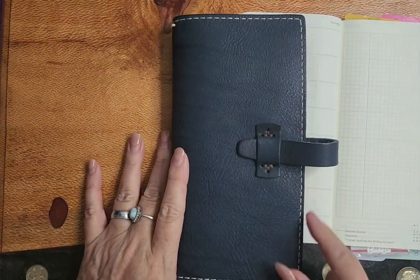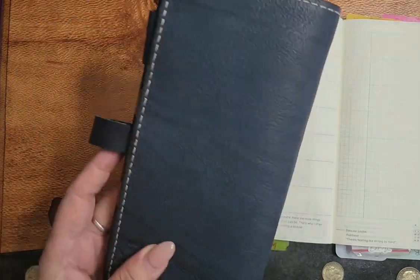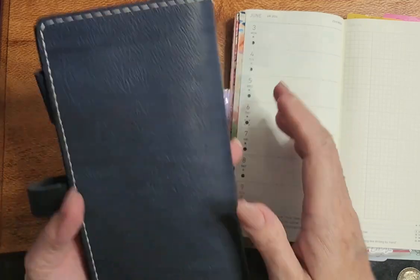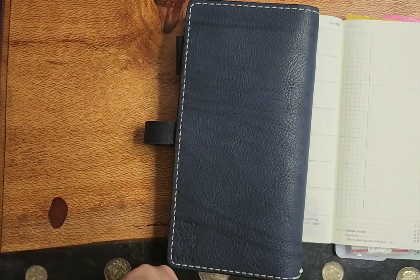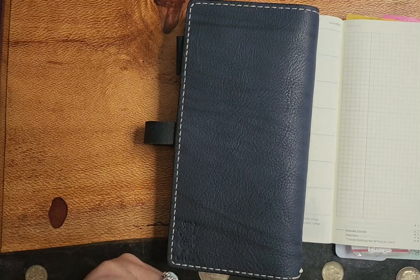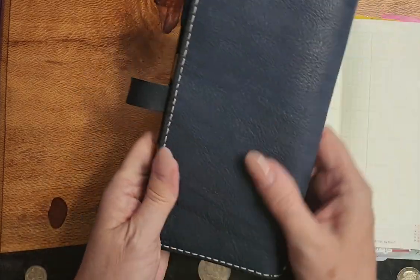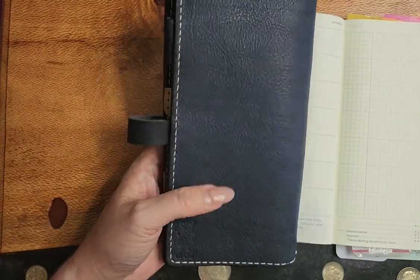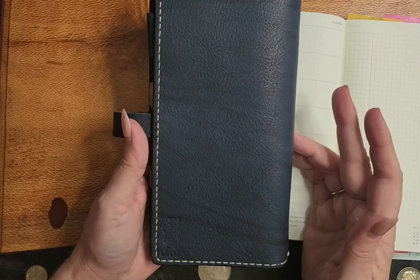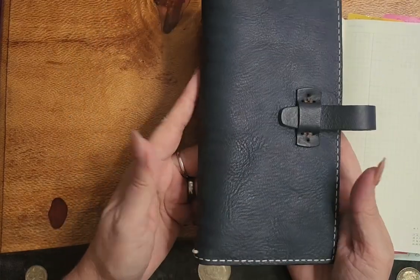So my new one that I was naughty and bought is this one. He showed it on his Instagram and of course I was stupid and went on and watched his little video, his live, as I do. And he found this piece of leather on his shelf and decided to make some covers. So he had a weeks cover and I think it was a pocket size. It would have been nice to get both but I don't use pocket at the moment, so it would have been silly. I'm only using week size so here we are.